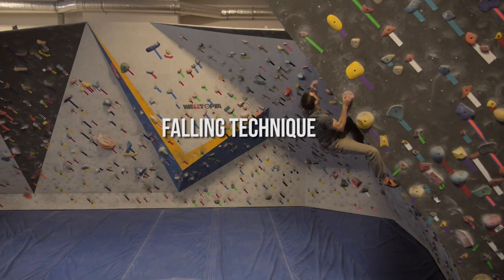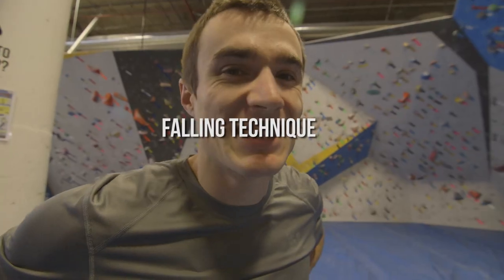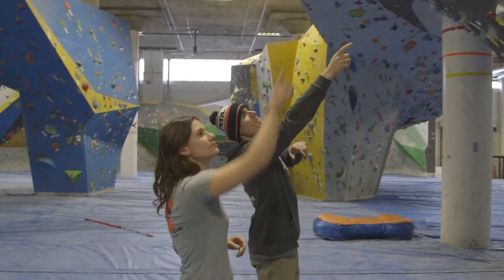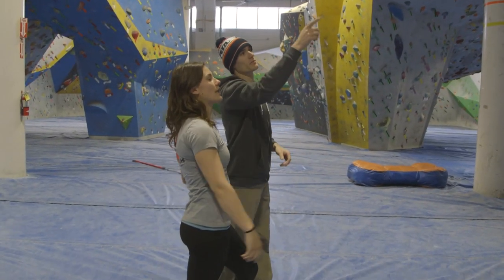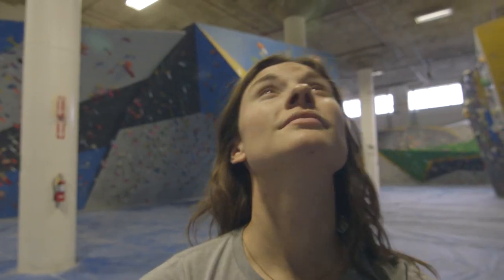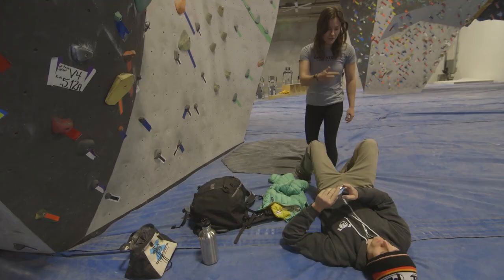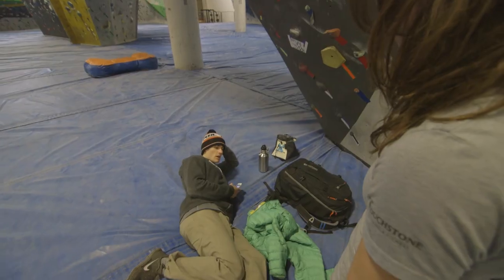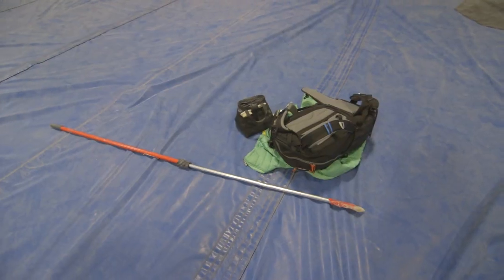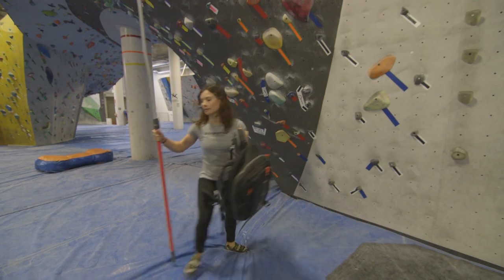Bouldering is a contact sport. Every fall is a ground fall, and you can get injured if you land improperly. So it's really important to know how to get down before you go up. The first step is to scope out your fall zone. Look at the path of your route and anticipate the direction you will fall. If you notice anyone is resting too close by, kindly ask them to clear the area. Go ahead and move any potential hazards like water bottles, chalk buckets, or stick brushes.